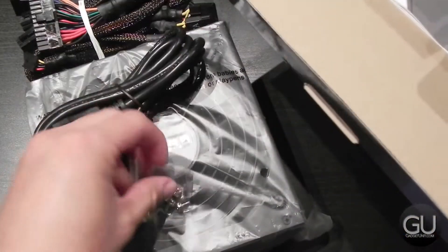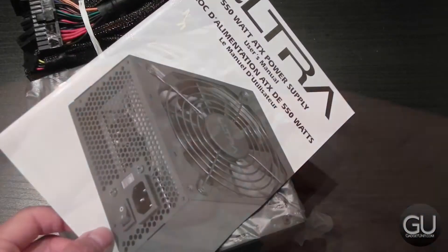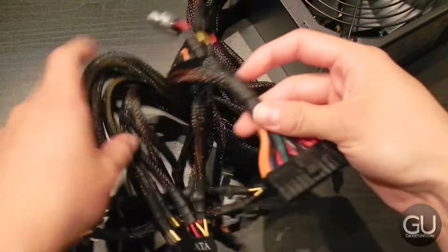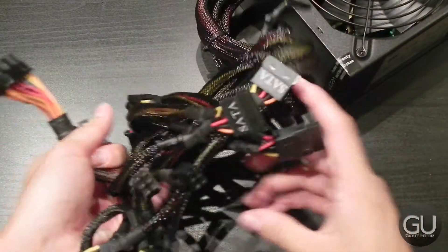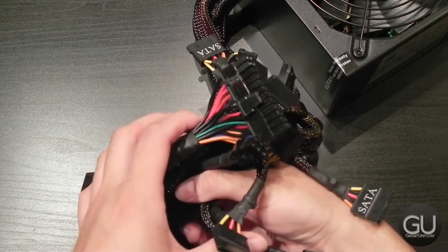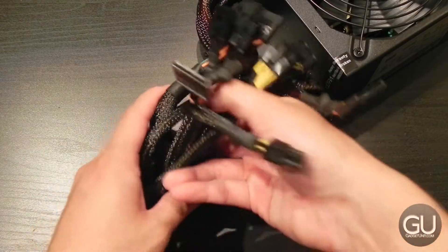Inside of the box is of course the power supply itself, a user guide, as well as a small bag of screws for mounting this inside of your case. I'm not going to go through all of the power connections, but you should have connections for pretty much anything you could want to plug into your power supply, including dual connectors for your video card, and more.